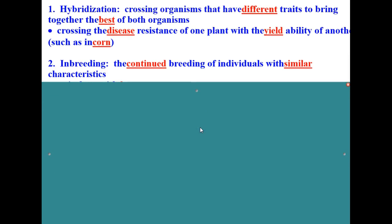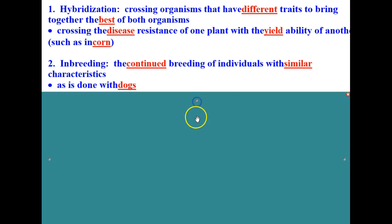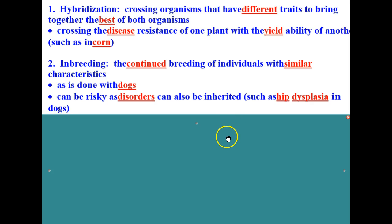Another type of selective breeding is inbreeding — the continued breeding of individuals with similar characteristics. This is often done with pets, specifically dogs. It can be very risky though, because you can also get inherited disorders such as hip dysplasia in dogs. Labrador retrievers are well known for this.